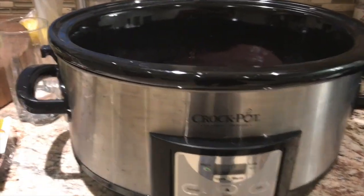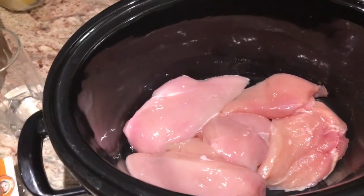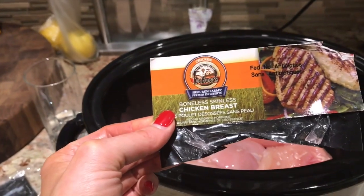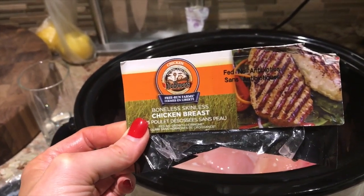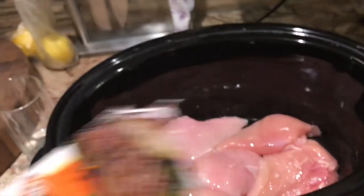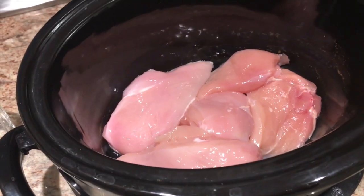You will need a crock pot — I already have my chicken breast in the crock pot. I just wanted to go over the type of chicken I buy. I always opt for an organic chicken breast with no antibiotics. You can find this at Whole Foods; I got this at Goodness Me, but there are a ton of options for organic meats now.